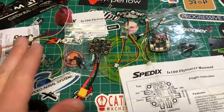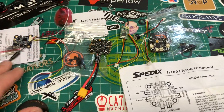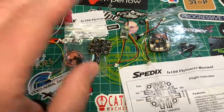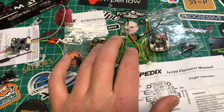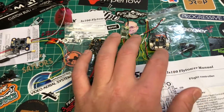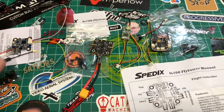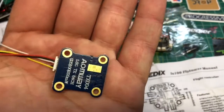Now there is a VTX that goes with this — the IS100 VTX — but it only does 100 milliwatts. So I was looking around and checking the pinouts, because some stacks like this in the 20x20 don't have enough pins broken out so you can actually wire up different peripherals. This one does, and I'll show you that. What I decided to use was the new Airbot TX004.